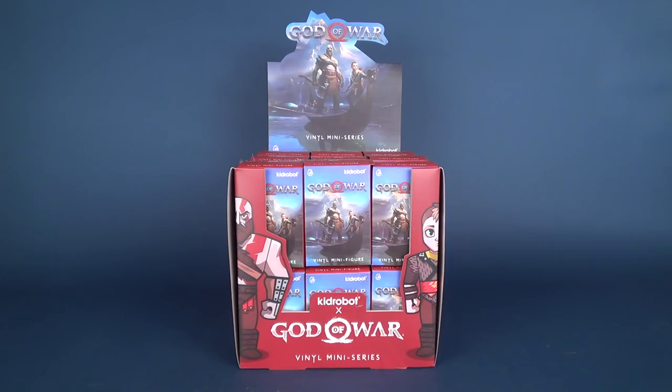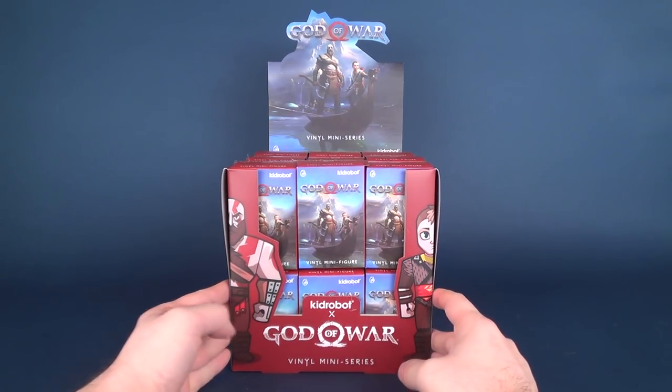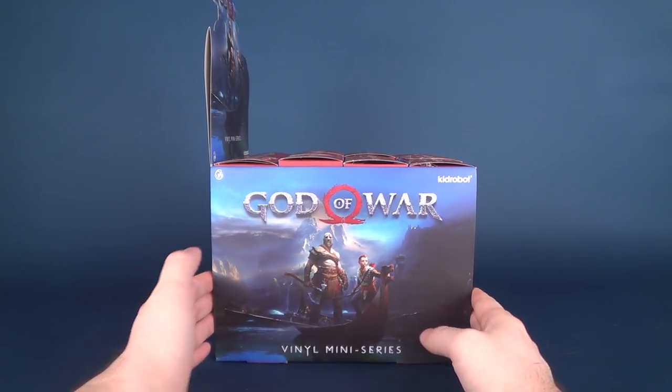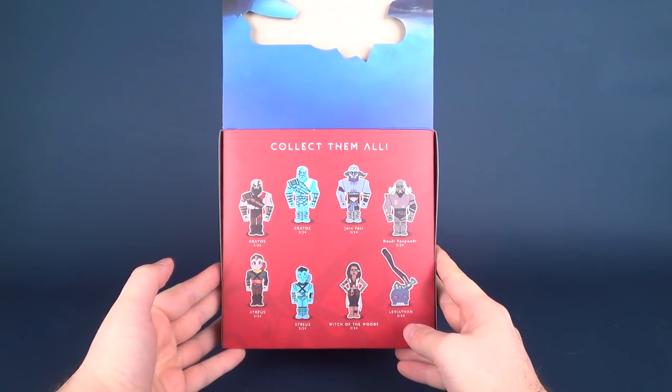Today's video we're going to be having a look at the new Kid Robot God of War vinyl miniseries figures. We're also going to be having a look at the case, which consists of 12 on the top and 12 on the bottom — that's 24. These are now currently available in comic book stores. A quick glance at the box shows some nice artwork on the sides and equally so on the back.